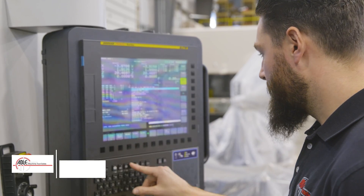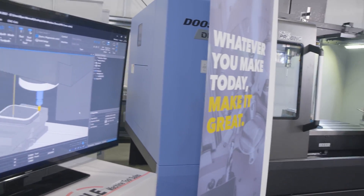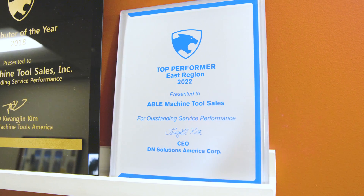Able and DN has been together for over 30 years, selling machines throughout the six New England states. We've been going forward with training, sales, service, and applications for the 30 years now.